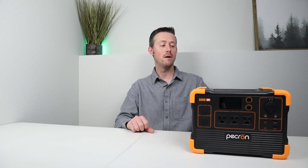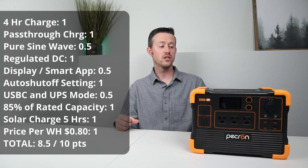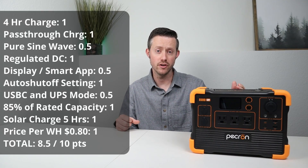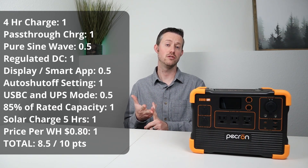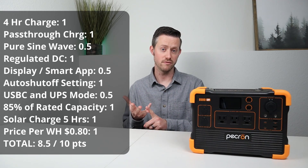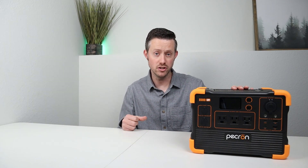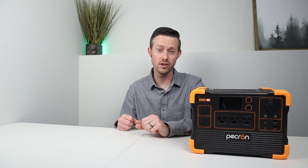I put this power station through my power station grading system, which gives you the facts and performance of a device so you don't just have to go off my opinion alone. This scored a total of 8.5 points out of 10 points available. It lost a half point due to noise on the AC inverter, a half point for not having smart app connectivity, and a half point for not having UPS functionality. 8.5 points on a budget device is fairly decent — check out the power station grading sheet in the video description to see how this stacks up against the competition.